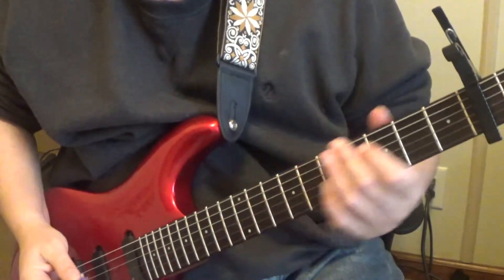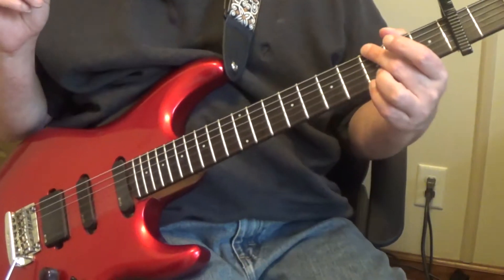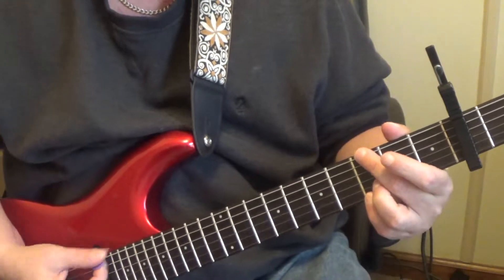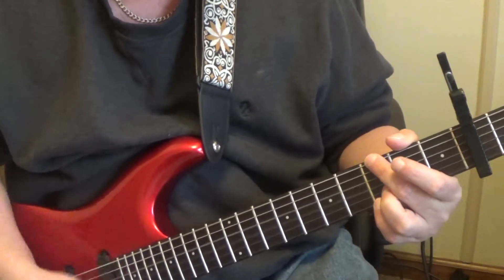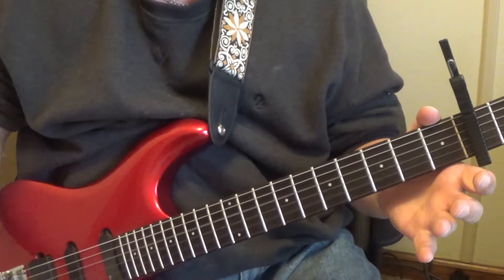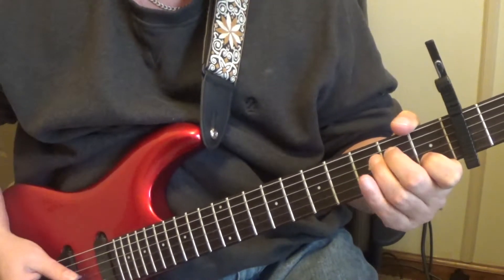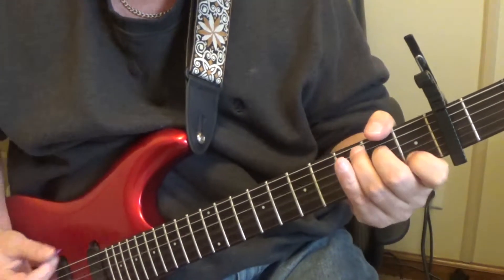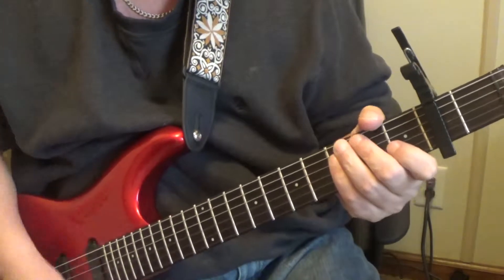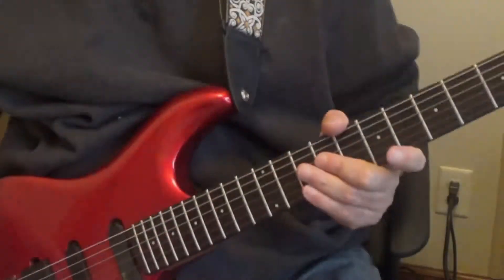Okay, here we go with the capo on the second fret - same exact rhythm, except you're just going to be playing a G chord. You're probably familiar with using the capo since you've been doing some acoustic riffs. So now we're just going to go to an open G chord, then you're going to go to something like an A minor seven and just hit it open. Then you're going to hammer - you're playing the same notes, just using the capo. It's a little easier.